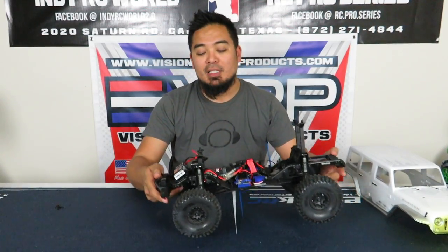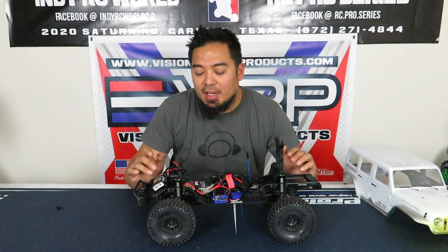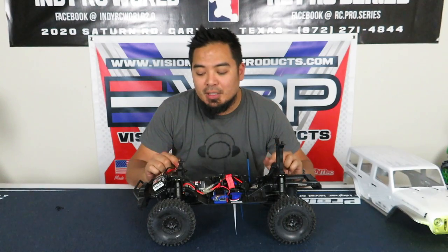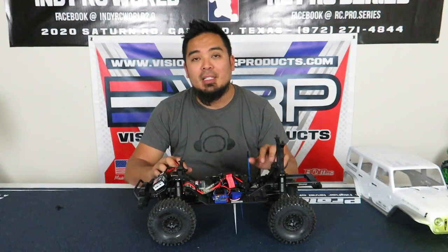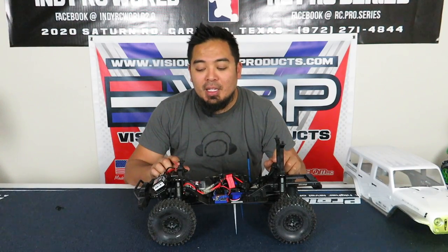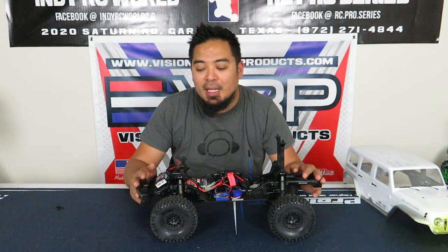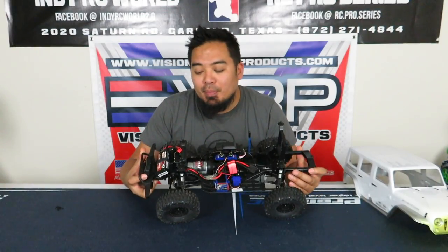One thing I forgot to mention about removing the shrouds: the shock tower is integrated into the shrouds. On the Bronco the shrouds are mounted on the chassis, so if you need to take them off you have to get separate shock towers. I ended up getting the Traxxas shock towers — I mentioned the part number in another video, so check that out for details on how I did it. That's what made removing the shrouds possible.